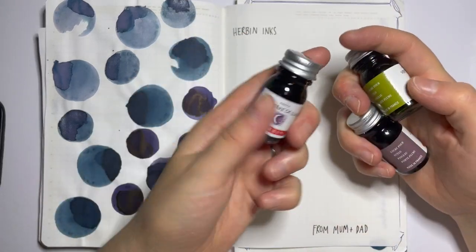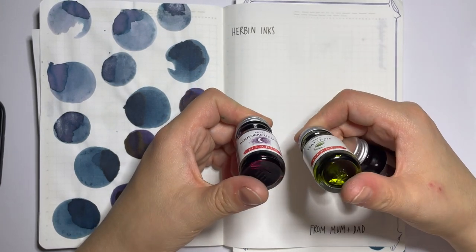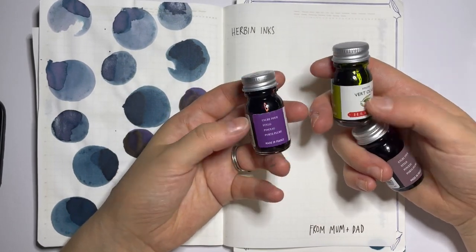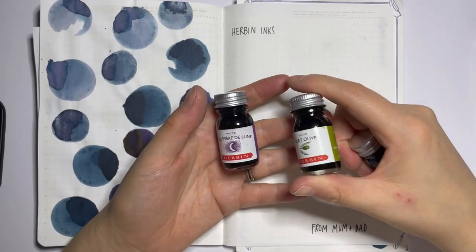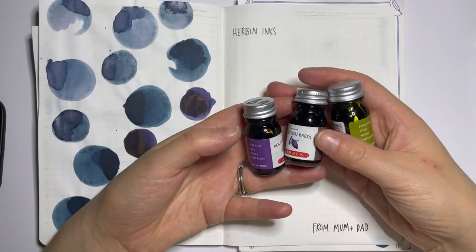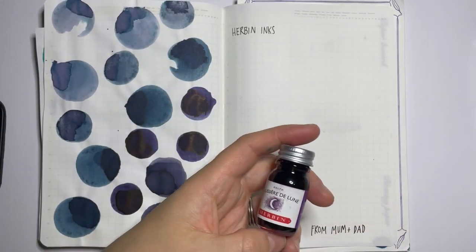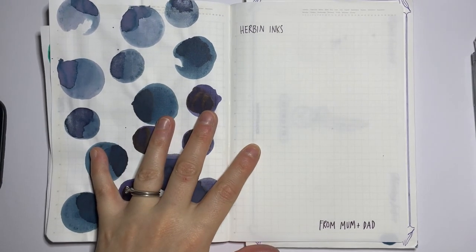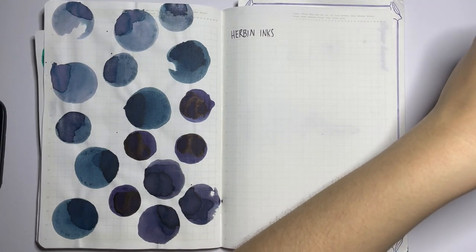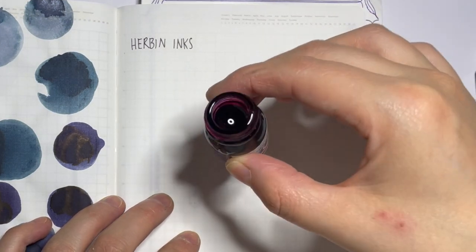I love these little 10ml bottles, which I haven't been able to find in Australia. I'm really trying not to buy full bottles - even 10ml is so many refills. I'm hoping to get some ink pens out of this, maybe give one or two samples for ink swaps, and just enjoy these beautiful inks. They come in really cute little glass bottles. But let's swatch the ink, because I said it was going to be a short video and I'm already rabbiting on!